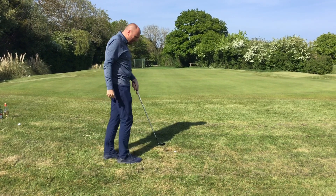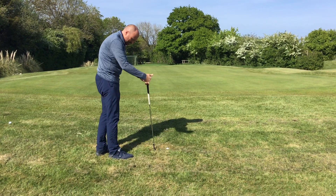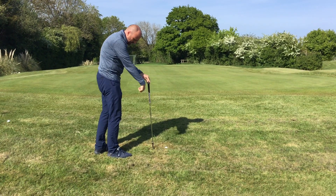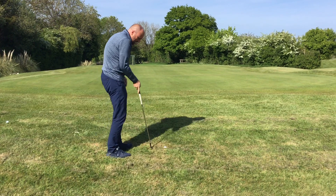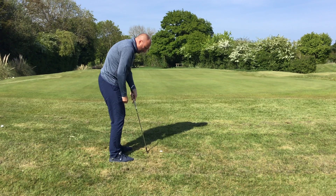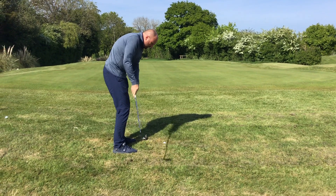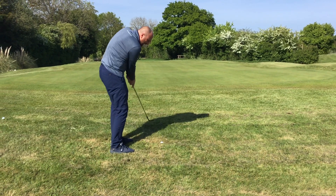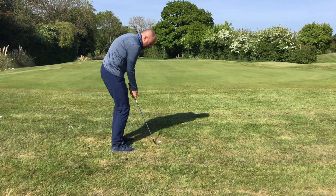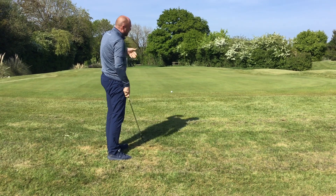What we're trying to do is actually keep that putting action going. You'll see what I'm doing is making the club quite steep at address — the toe's actually digging into the ground. Almost like a putting type setup, standing quite square. I've got a lob wedge, weight still on the front side to help give it a slight downward blow, but it's just a rhythm to get the action. That same rhythm just pops the ball up in the air and onto the green.